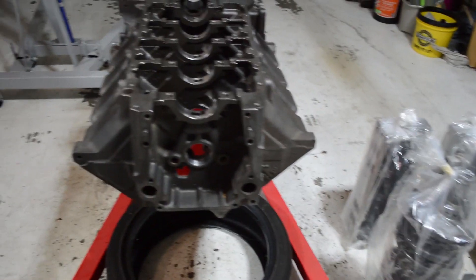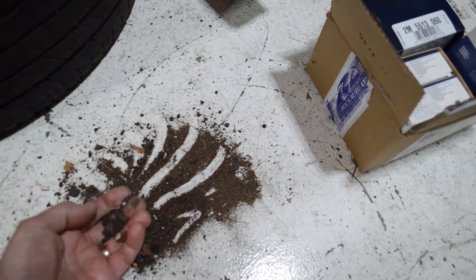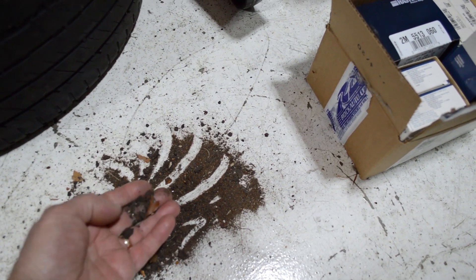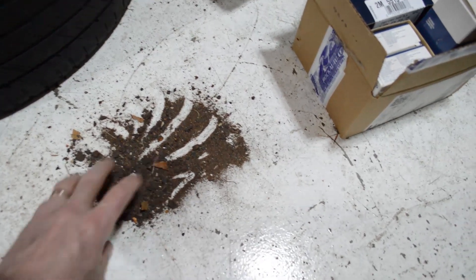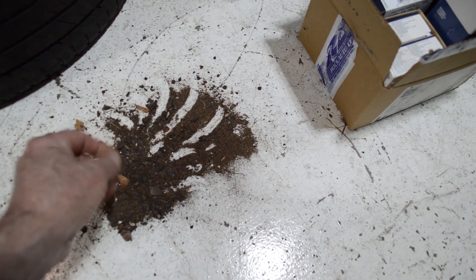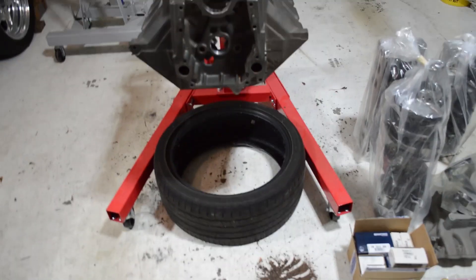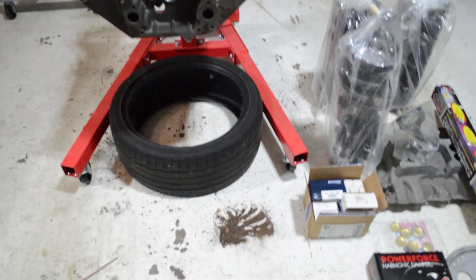As soon as I got it back and put it up on the engine stand, I turned it upside down, used my air nozzle, and blew all the cooling passages. This is what came out — all this trash was still clinging to the cylinder walls and inside there. This probably would have ended up in my radiator had I not gotten it out, so I'm going to do a little more cleaning, get up in there with some wire brushes to make sure all that scale is loose.